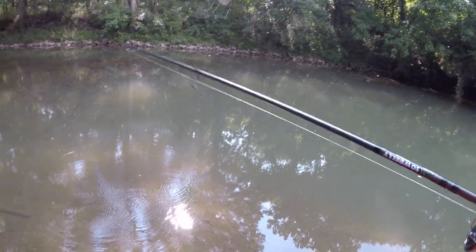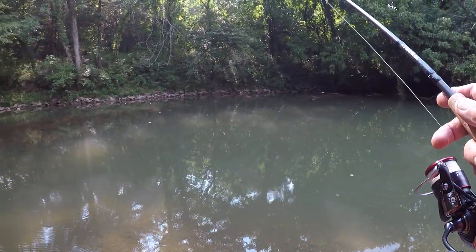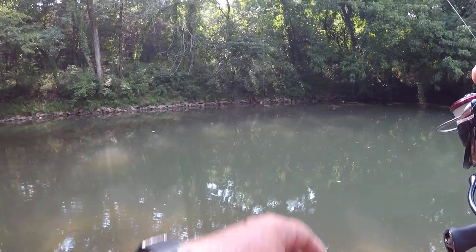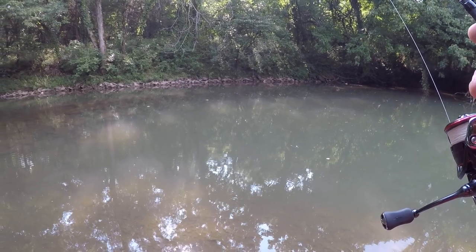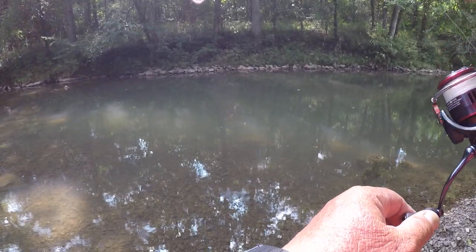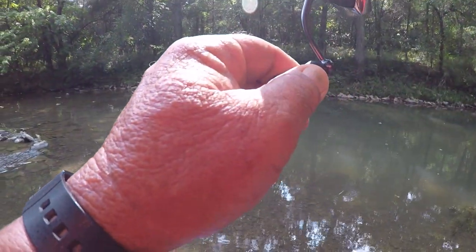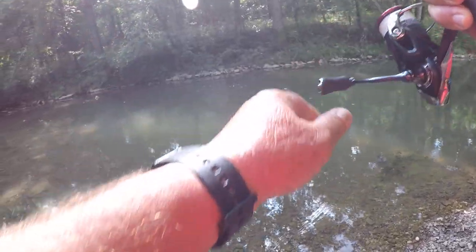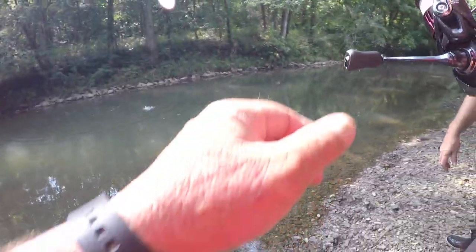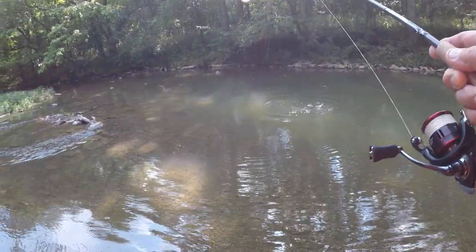Let's see if we can catch one right here. I'm just going to throw one at the edge of them rocks right there and let it sink down slow. He's got it — there we go. There's a smallmouth! That's a good one. Oh, look what a beautiful smallmouth. That's a beautiful creek smallmouth.